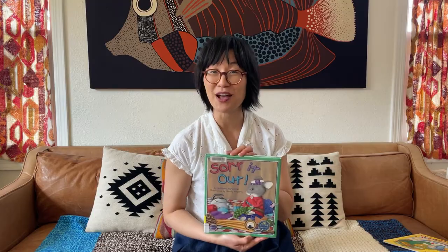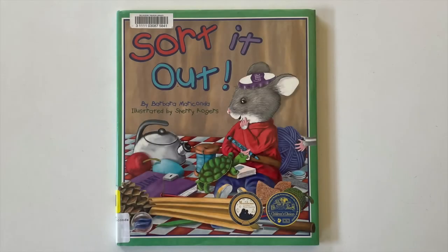Thanks for singing with me, friends. I think it's time for a story. Why don't we read this one? It also has a mouse in it. It's called Sort It Out, by Barbara Maraconda, illustrated by Sherry Rogers.